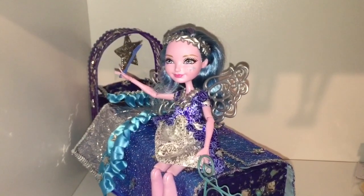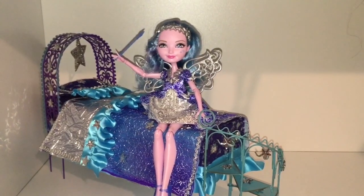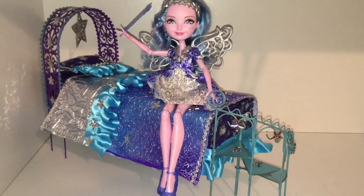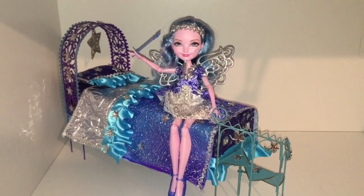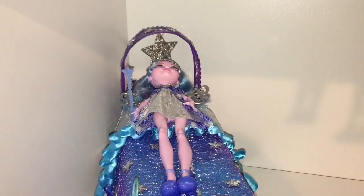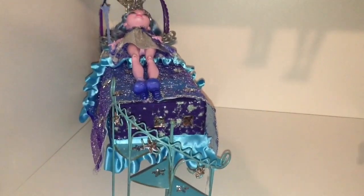Here are the shout outs. I apologize if I miss anyone, but Fun with Steph, Dominic Avellone, Nwenmin Han, Zelda Katz, and Amy Spiteri — I know all of you asked me to make a bed for Farrah Goodfairy. So thank you for getting me to do it because my little girl loves, loves, loves how this bed turned out.